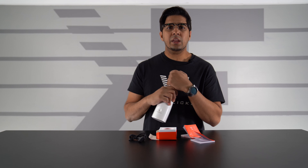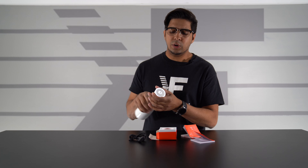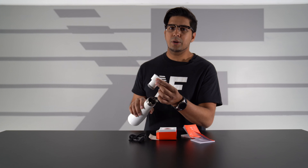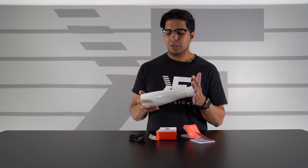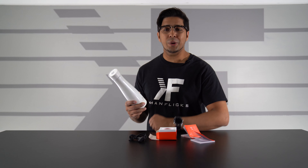If you turn on the UV light and then try to open the cap, it'll blink red — indicating that's a no-go. So it won't work like that. Fun stuff — it kind of showcases exactly what this is all about. Very cool technology, very unique, and it shows you where the future is going.